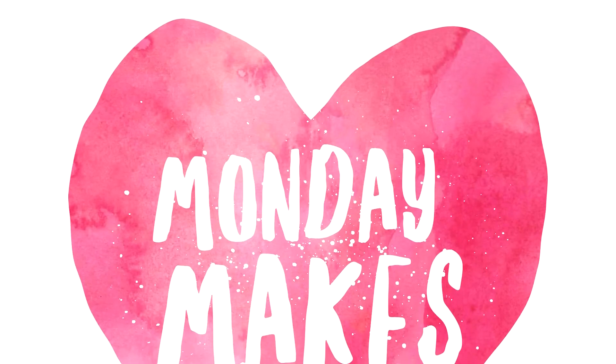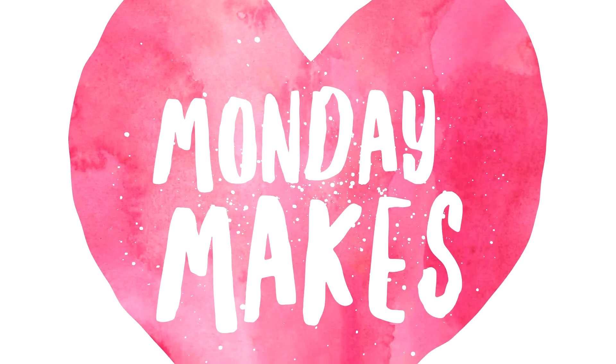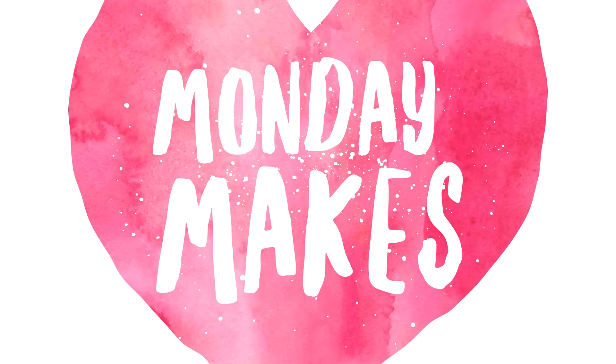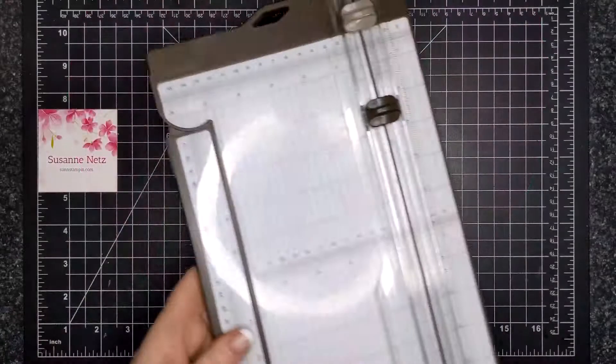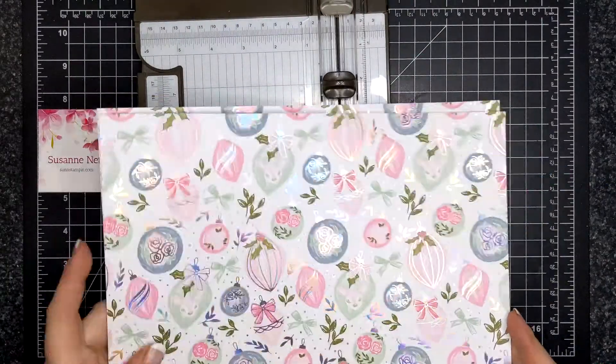Hi friends, it's Suzanne. Welcome to another Monday Makes video on my YouTube channel and blog. For today's project, I am still featuring the simple designs to mass produce Christmas cards and achieve a pretty result.